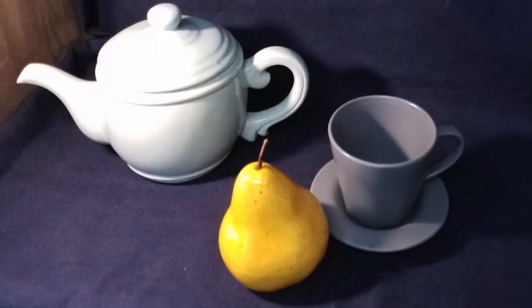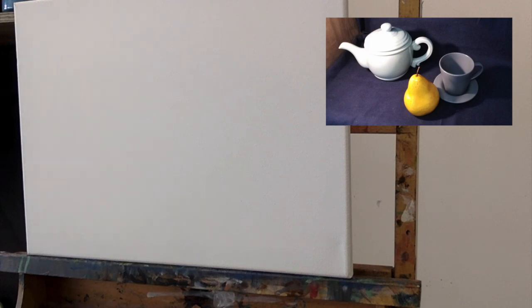I'm going to start off this still life painting demo just by quickly taking a look at the composition and thinking about placement and size.